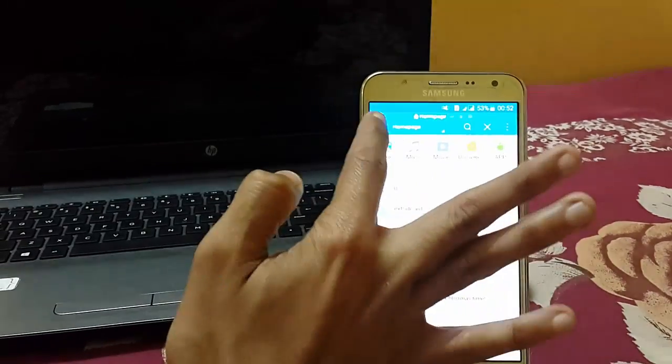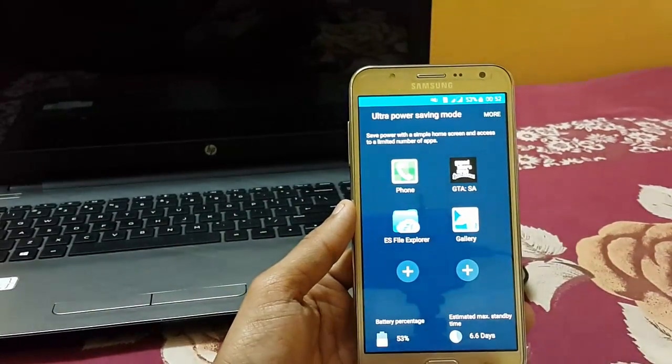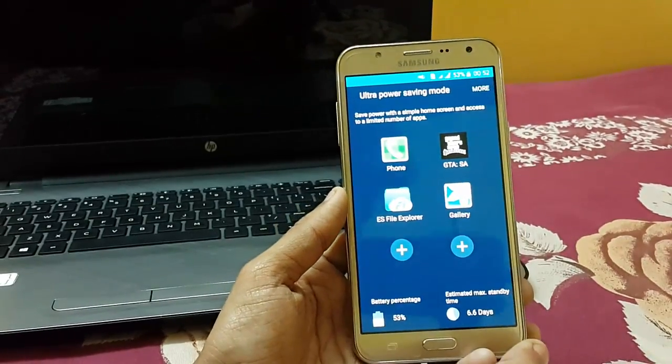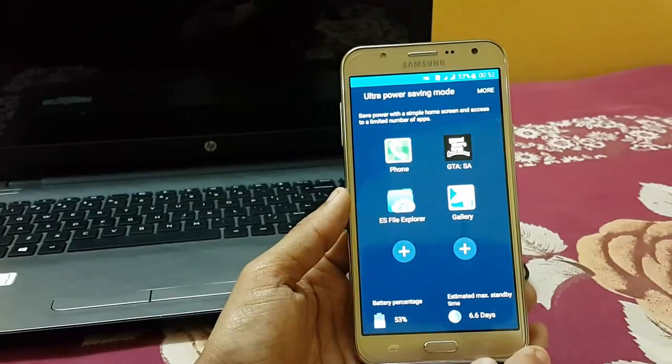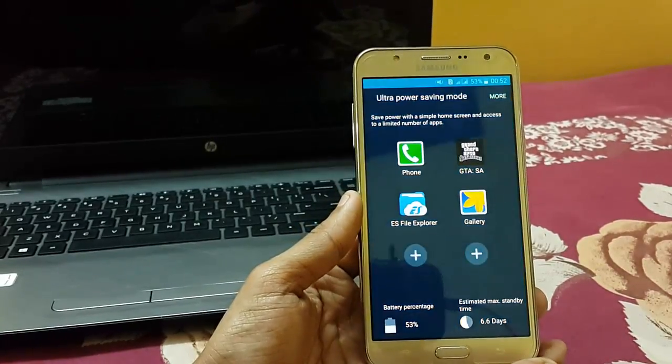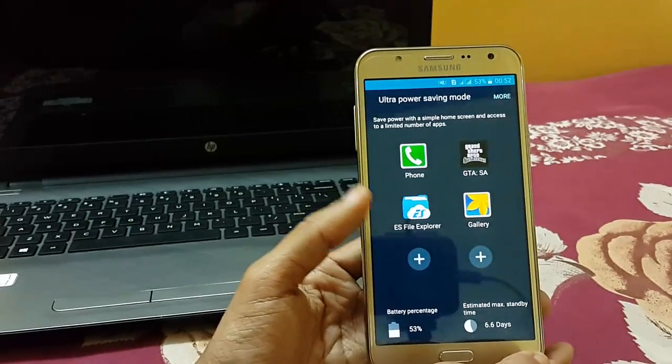ES File Explorer helps save a lot of battery. As you can see, I have 53% battery remaining and I can use it for around 6.6 days. This is a very beneficial feature in Samsung devices. I hope you liked my video — if you have any queries, comment below.